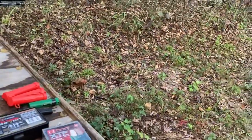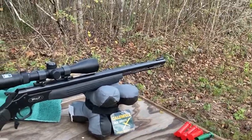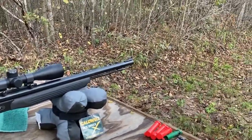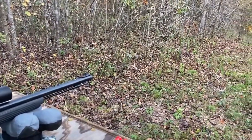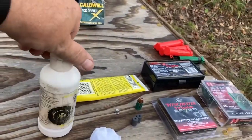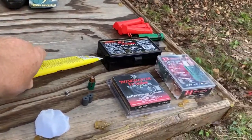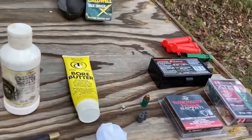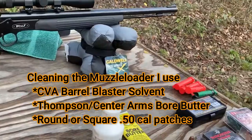The way I've found best success: I'll load it, shoot once, reload, shoot twice, and after that I'm usually not very accurate. The barrel gets too much buildup and you lose accuracy, so I'll stop and run a couple of patches with cleaner. I use CVA barrel blaster solvent, and then after a couple patches I'll put on a patch of boar butter. That first shot after a little boar butter just seems much more accurate.